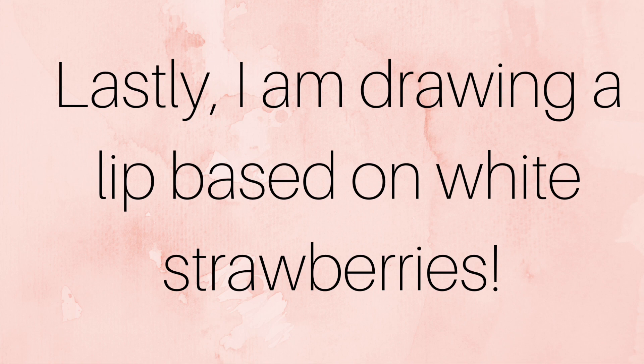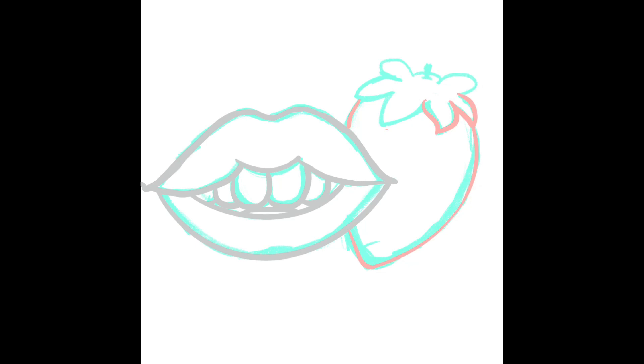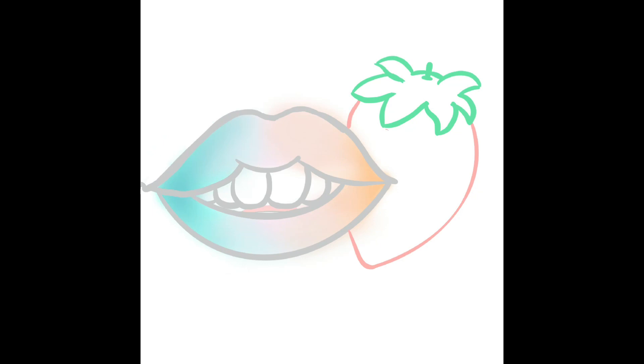Lastly, I'm drawing a lip based on white strawberries. I do the sketching — the lip is next to a white strawberry this time, with three different colors. I do a lot of shading and smudging to make it look better, with different colored seeds.